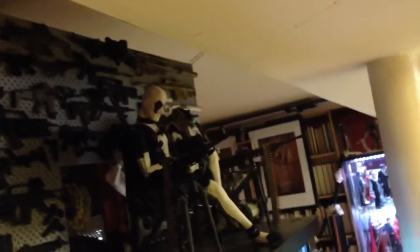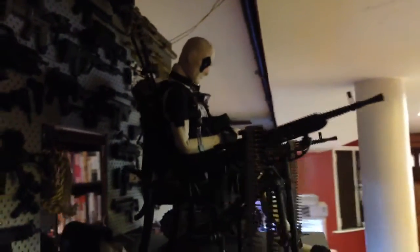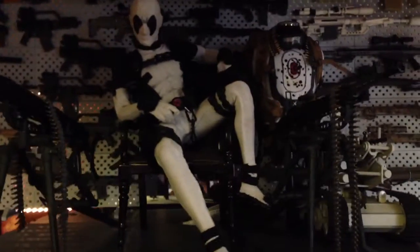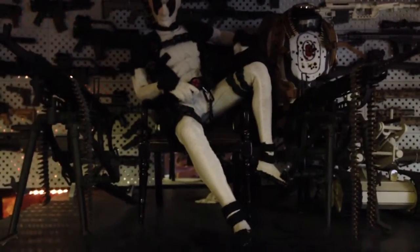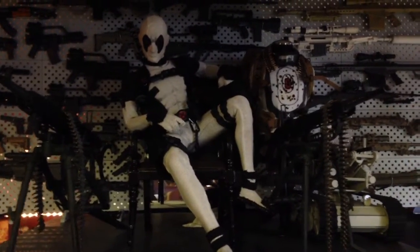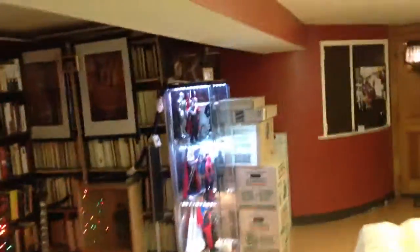I'm going to try to get some lighting onto this so you can get some actual detail — nope, can't do it right now. I'll give you guys a closer look at that in a different video if you post enough comments and interest. We're going to move on to the second Detolf.